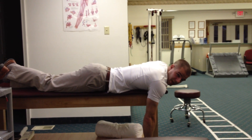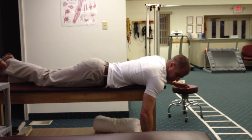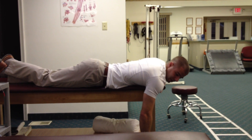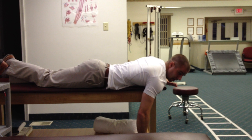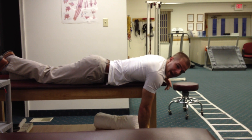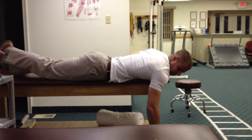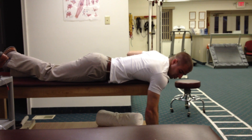This is prone horizontal abduction at the shoulder. You're going to lie prone, or lie on your stomach. If you don't have anything like this to lie on, you can lean on a countertop or the back of the couch. What we're going to do here is have our involved arm hanging off the table.